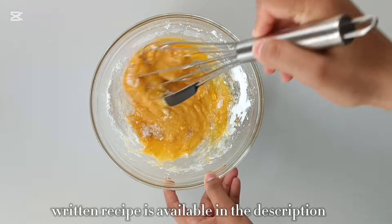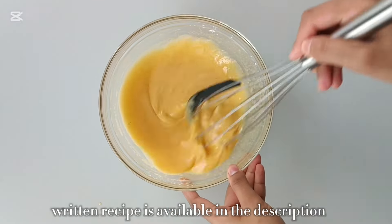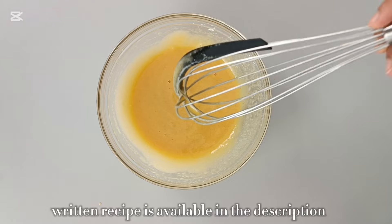The entire written recipe along with tips and tricks and storage instructions is available on my blog — you can find a link to that in the description box below. Once the mixture looks something like this, let's move on to the next step.